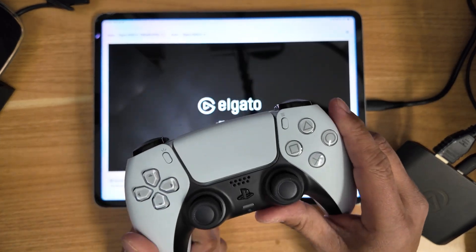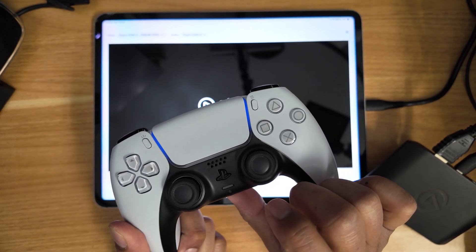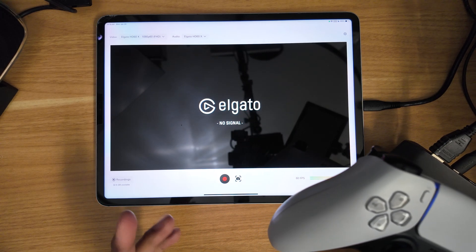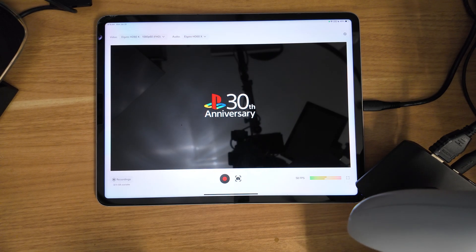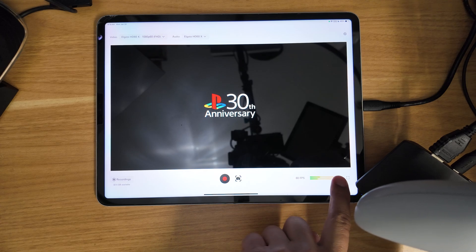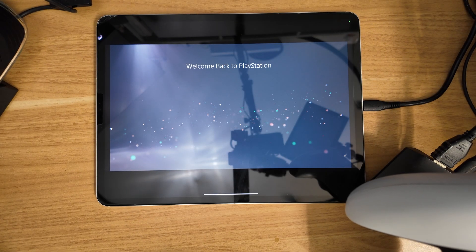So today we're going to be using the PlayStation 5 — I'll go ahead and fire this bad boy up. It works phenomenal with the Nintendo Switch; I really like that setup. But I also wanted to show you what my favorite game, Tekken 8, looks like on the iPad.